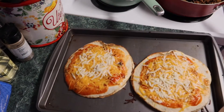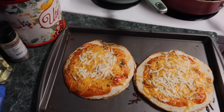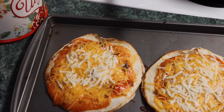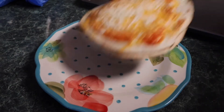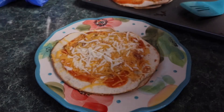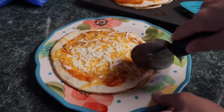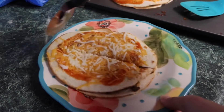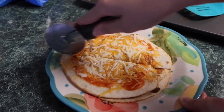These turned out so good, you guys — they were even better the next day for leftovers. These are my favorite things to order at Taco Bell. I never really knew this, but you're supposed to cut them like a pizza. When I always got mine at Taco Bell they never cut it like a pizza and I was so disappointed when I found that out, so I'm cutting mine like a pizza today. That's it for this video — I hope you guys enjoyed it. If you did, don't forget to like and subscribe, and I'll see you next time!